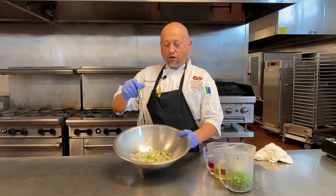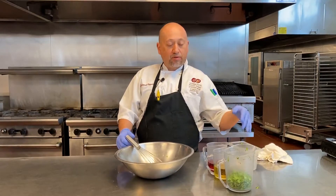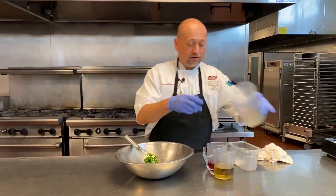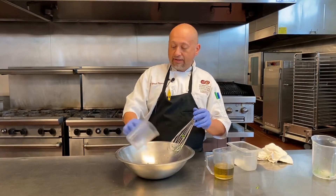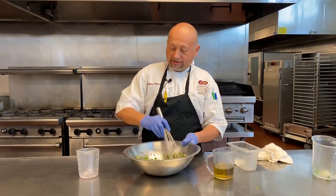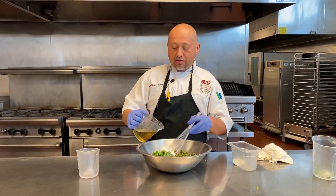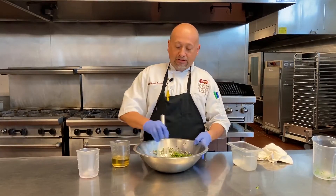We have our parsley and cilantro chopped, our garlic, shallot, and jalapeño in here, and we already have our oil and our acid measured out along with salt and pepper. We're going to add our freshly cut greens first, then add our acid — the red wine vinegar — from the outside rather than the inside, it's easier to incorporate. Let the cilantro and parsley absorb that acid, then add the oil. We don't want to just dump it in — we're making a temporary emulsion, so it will separate.